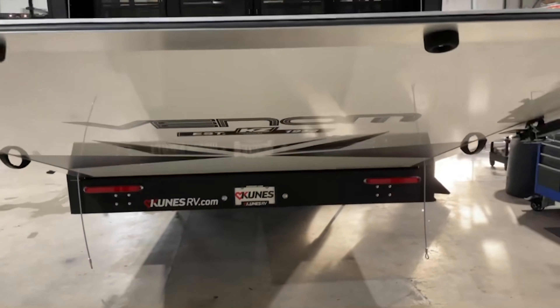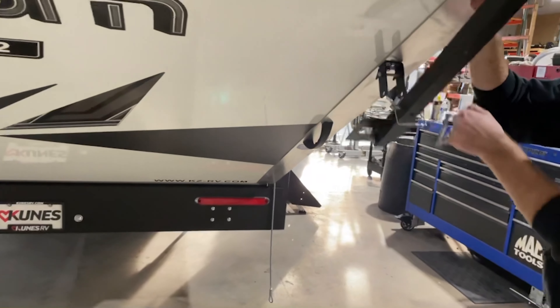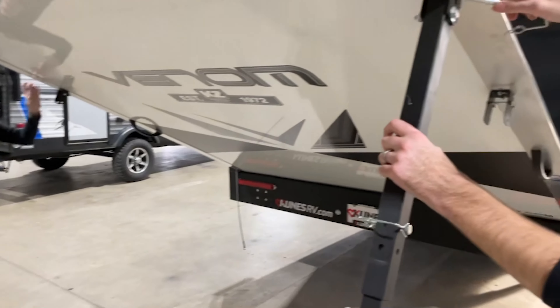To use this as the patio, simply raise the ramp door up slightly, release the pins for the stabilizer legs, and reinsert the pin in the top.